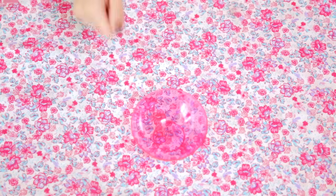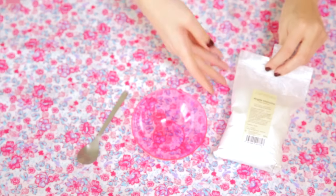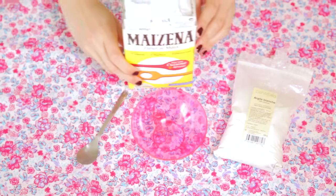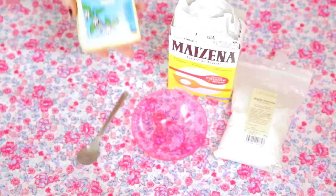Et on va finir avec mon produit maison préféré, le shampoing sec. — Attends, tu t'es gouré. T'as dit shampoing sec, mais c'est liquide en fait un shampoing. — Non mais c'est du shampoing en poudre. — Quelle poudre ? Où ça ? Pour le shampoing sec, on va faire quasiment la même chose que pour la poudre libre. On va prendre de l'argile blanche, toujours avec une cuillère en plastique ou en bois. On en met deux cuillères et on va mettre une cuillère de maïzena. Si vous êtes très très blonde, vous pouvez laisser la poudre telle qu'elle, mais plus vous êtes brune, plus vous allez devoir rajouter du cacao en poudre.